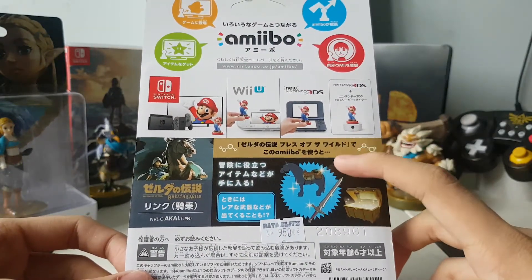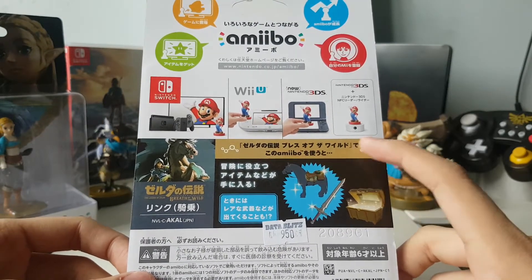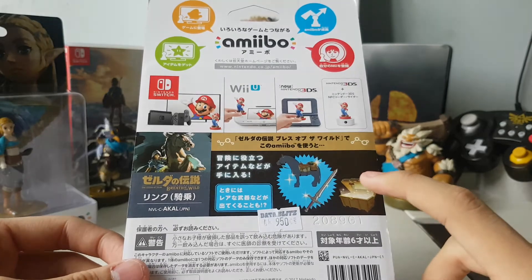It looks like we're going to be given an exclusive item called the Traveler's Bridle and Saddle. You also get some swords, which is dope.